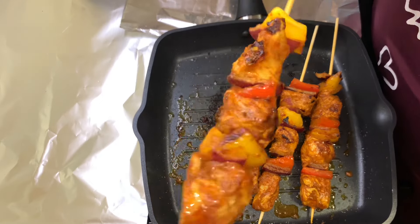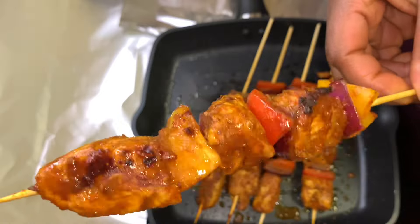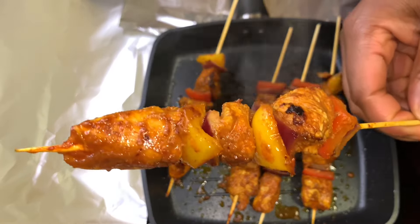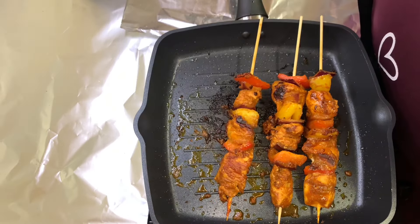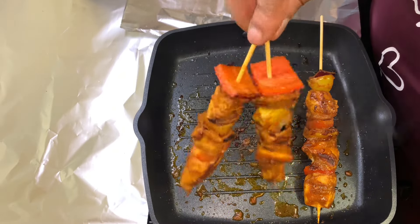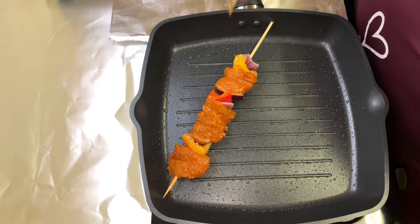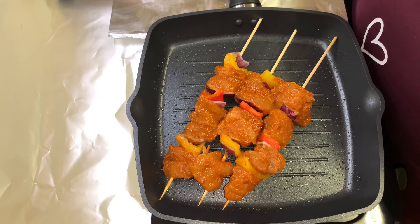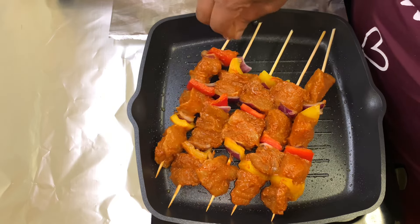Just look at it — it's almost done. The cooking process doesn't take long, it's about 20 to 25 minutes. I'll set it aside and repeat the same process one more time. Remember, we are cooking on medium heat and turning it periodically so that it wouldn't burn.